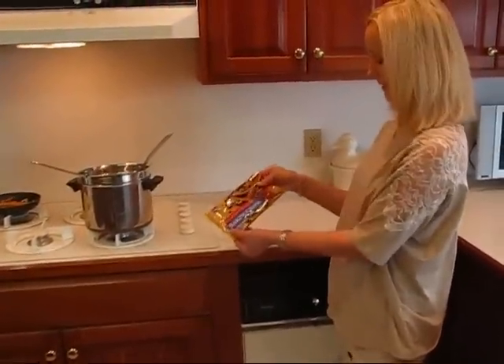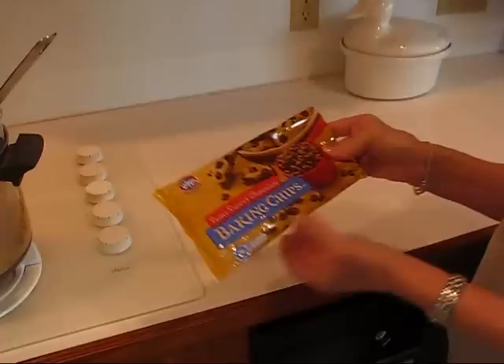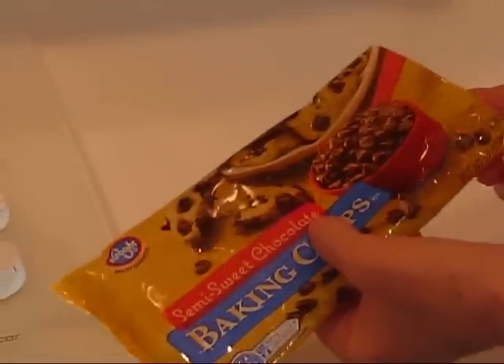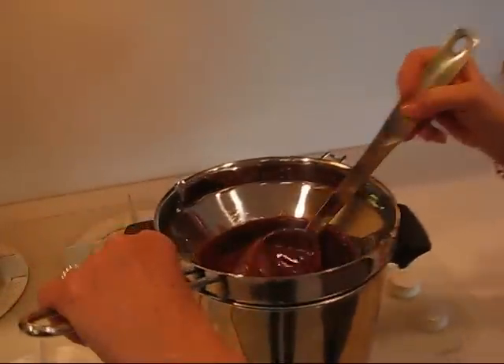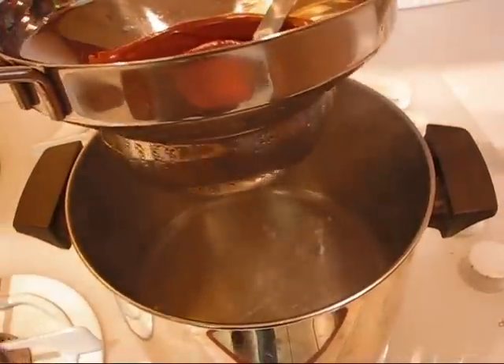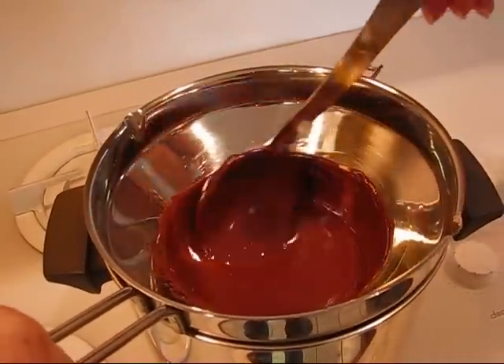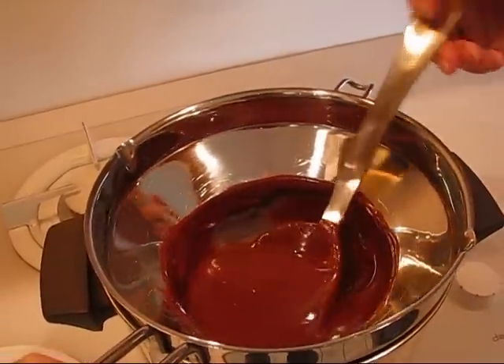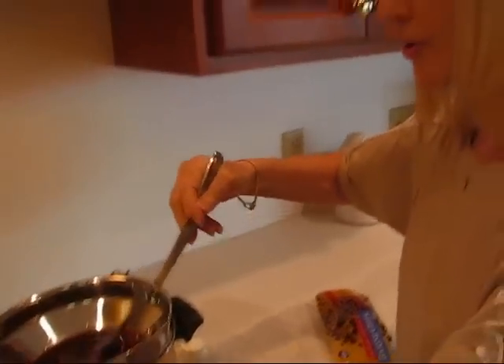I had a package of chocolate chips — these are baking chips, semi-sweet chocolate, a 12 ounce size package. It's empty because all of it went into the top of my double boiler. You can see the boiling water below. You don't want this sitting in the water; it should be above the water and the steam will melt the chocolate. It is completely melted. I'm going to turn this off because the next step is to cool it down.